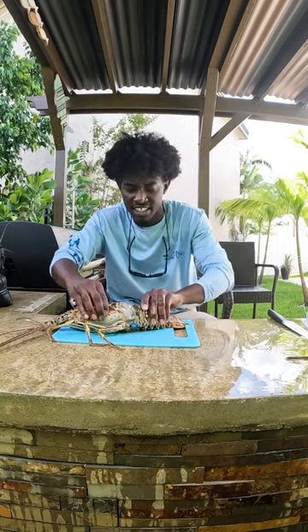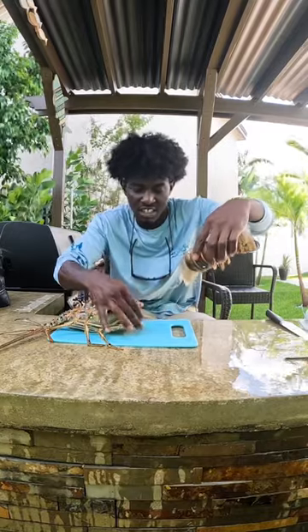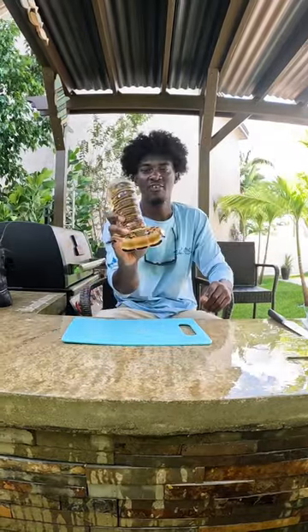Once you've done that, it's going to make the tail really easy to detach, just like that. I'm going to take the head and get that out of here. So now we have our lobster tail.